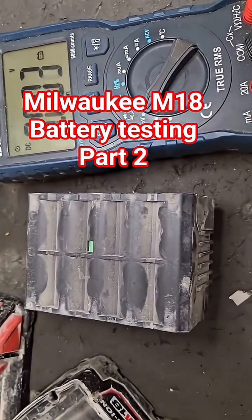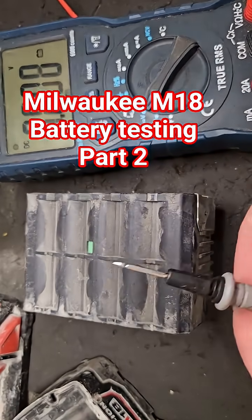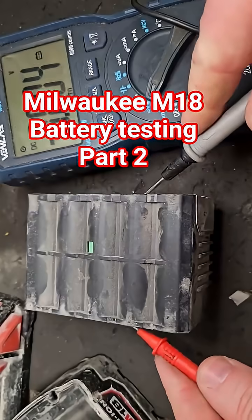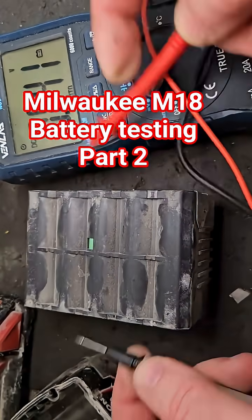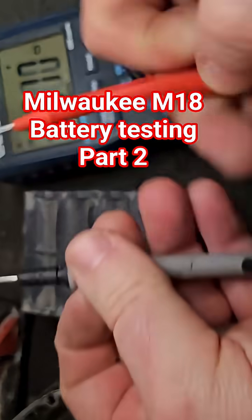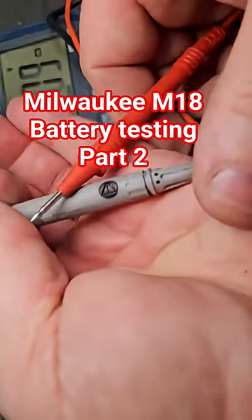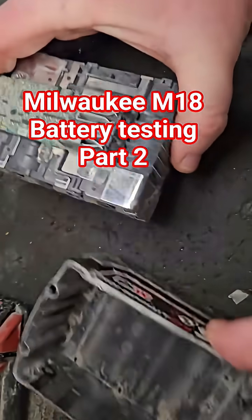If all the cells are reading zero, which I suspect they will be, that battery has got nothing going for it. It's barely registering — we might be lucky though, because there's actually something there. These are very low, less than fractions of a volt all the way — seriously, critically low voltage throughout the pack.